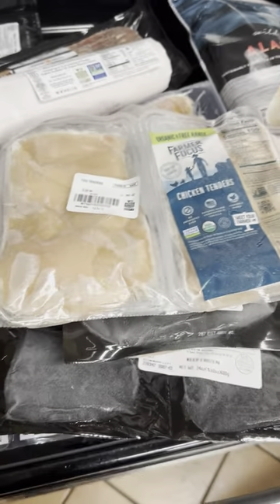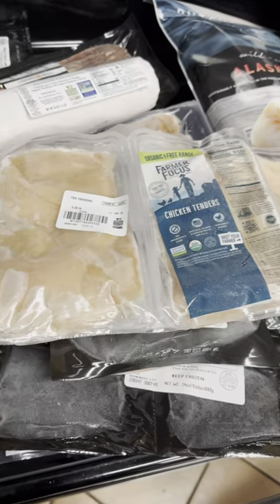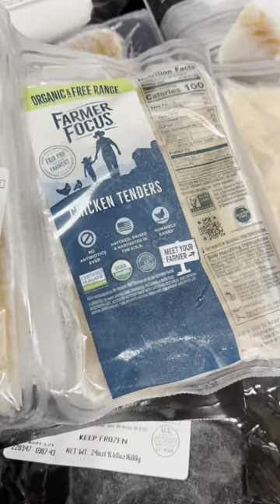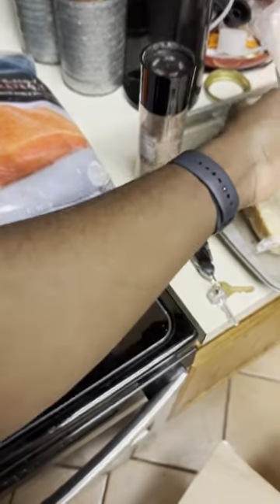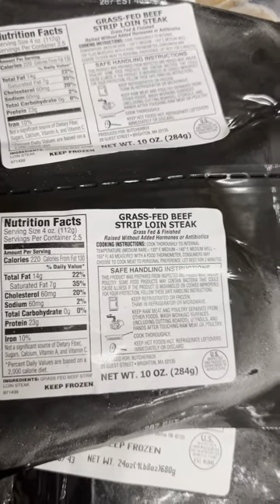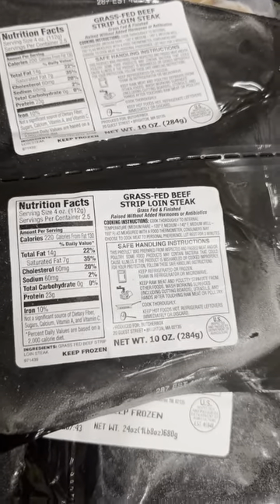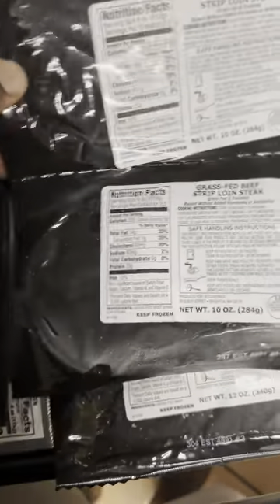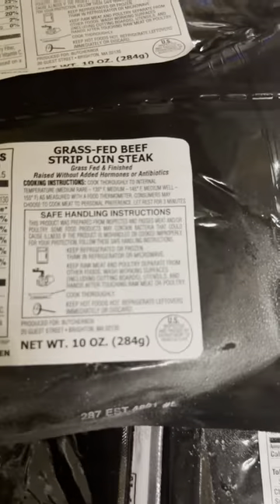You guys can let me know in the comments if I got a good deal. I got two packs of that bacon, and then I have chicken tenders — about three packs of chicken tenders total. I have this grass fed beef strip loin steak; I got two of these. This is top sirloin — I think this is the extra item, which is strip sirloin. So I got two 10-ounce strip sirloin steaks.